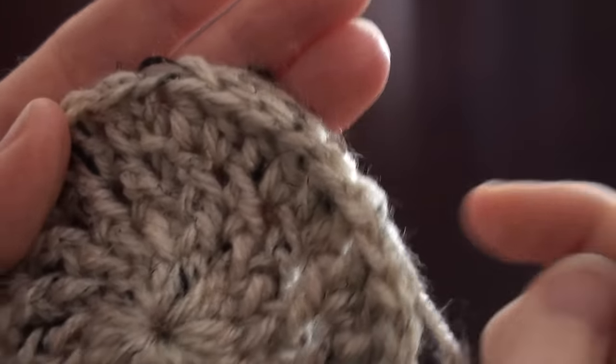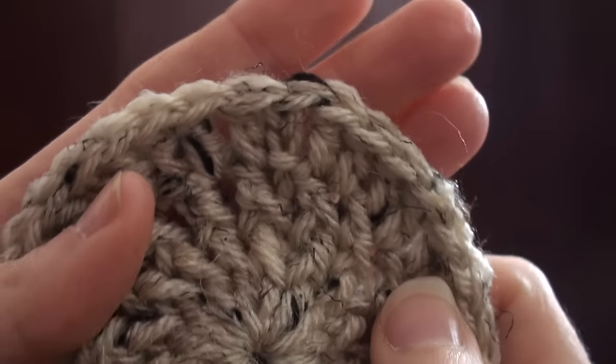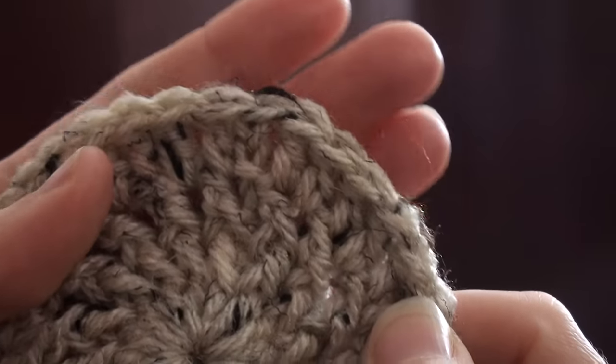So you can see how it ends off so much nicer than just doing a slip stitch ending. Alright.